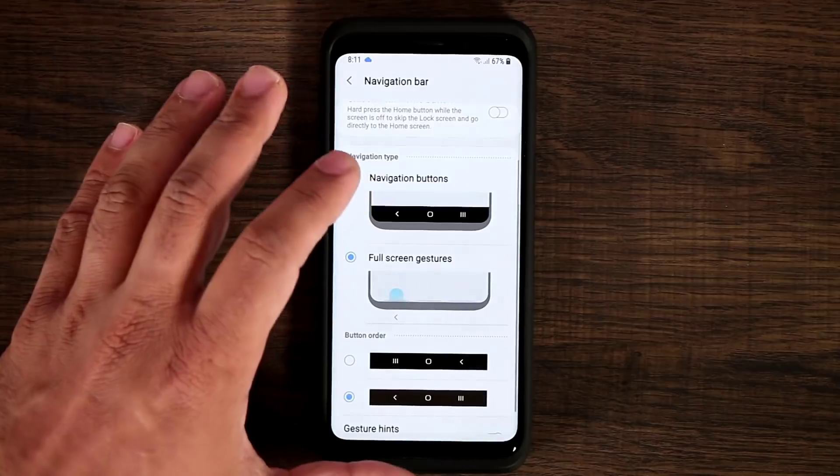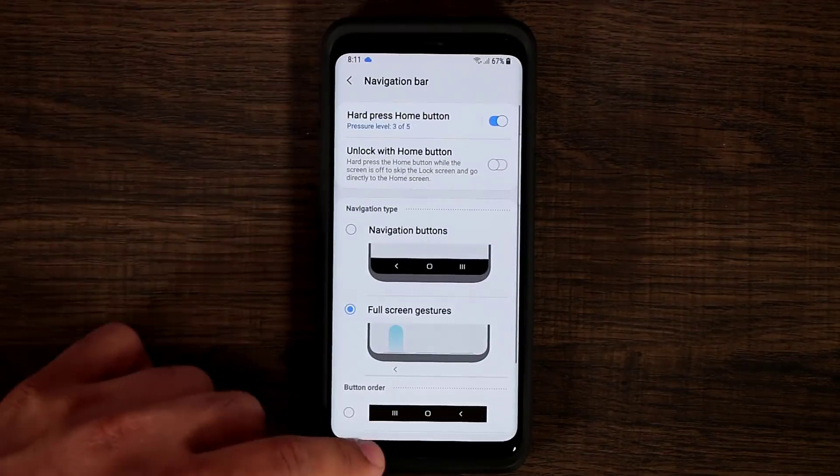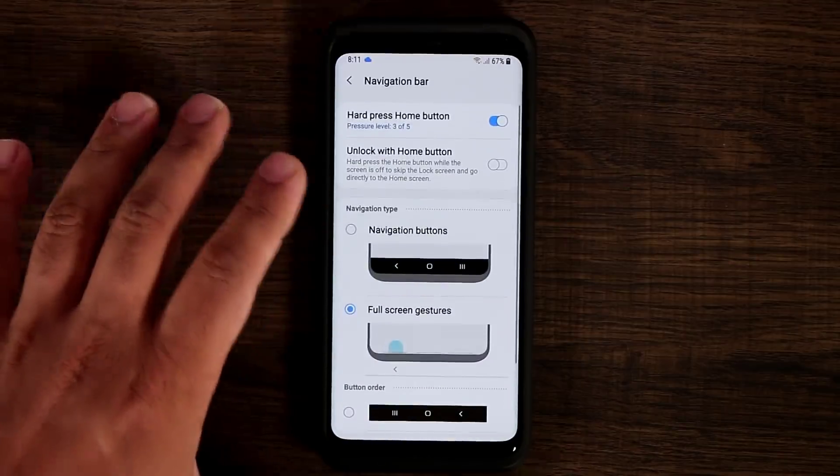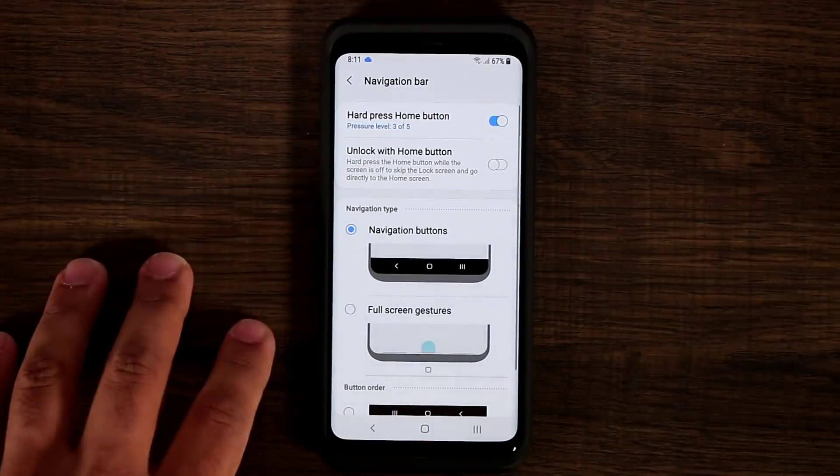Let me show how to go back — swiping from the corner takes you back without a button. It's nice to have, but I personally prefer physical buttons, so I'm going to keep it on the regular layout.